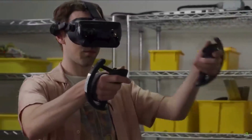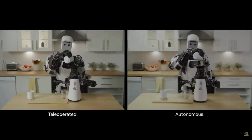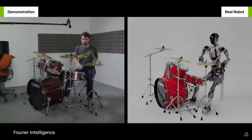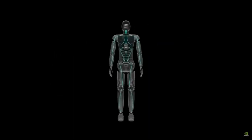The GROOT model will enable a robot to learn from a handful of human demonstrations so it can help with everyday tasks and emulate human movement just by observing us. All this incredible intelligence is powered by the new Jetson-Thor robotics chip, designed for GROOT, built for the future.